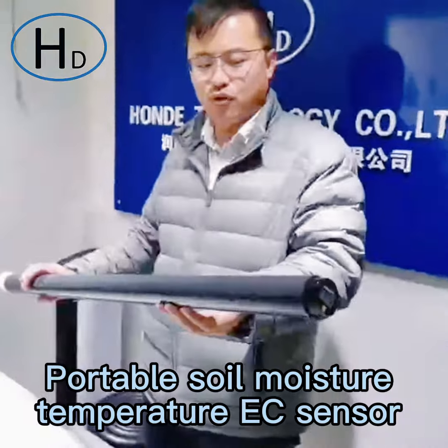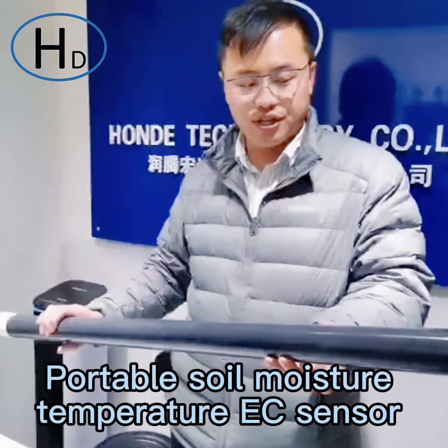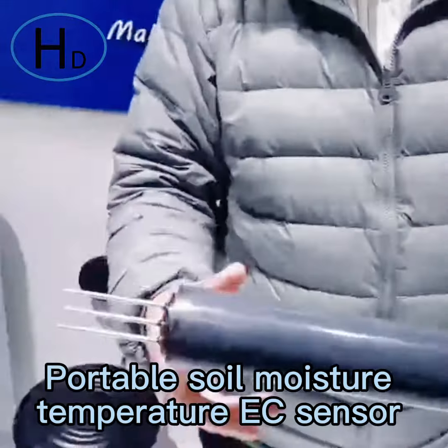What I'm presenting today is a soil moisture, temperature, and soil EC 3-in-1 sensor. And you can check it — it is stainless steel.